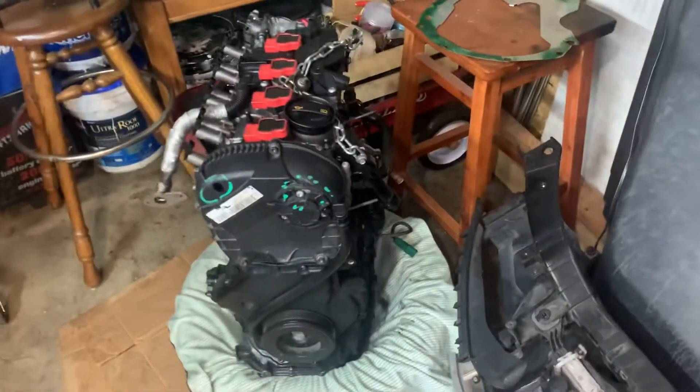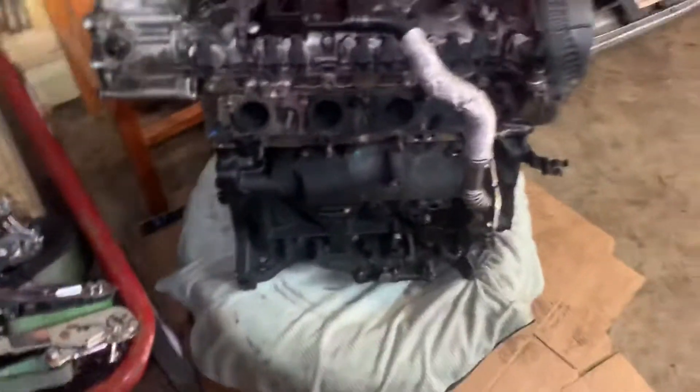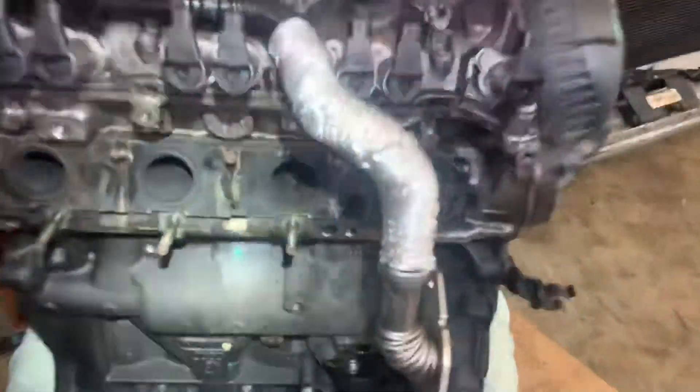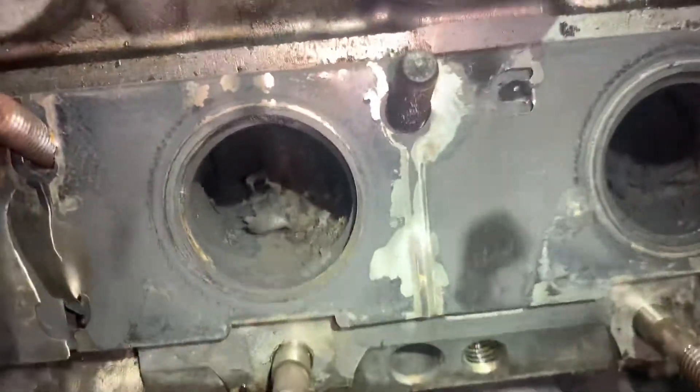That's the old engine over here. It had a lot of carbon buildup inside of it — I don't know how well you can see that, but it was pretty bad in there.